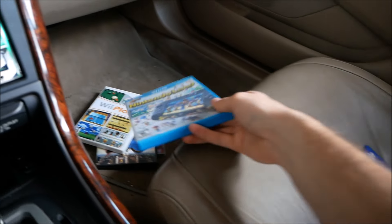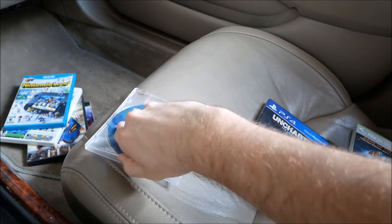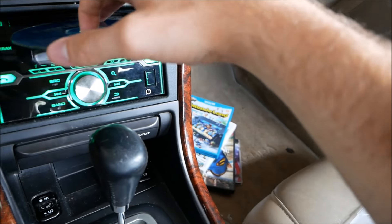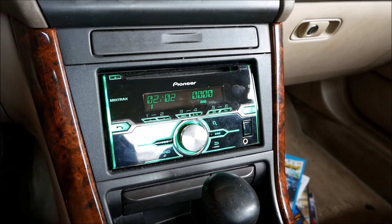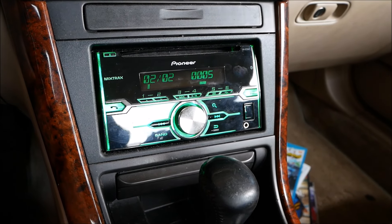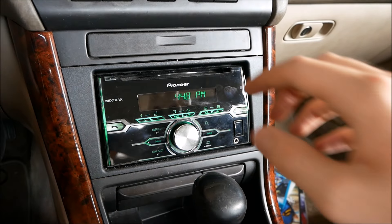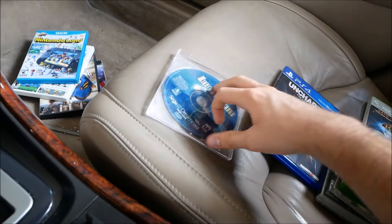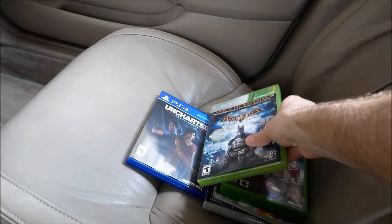Here we go — a Dreamcast game: Hidden and Dangerous. I've had some decent luck with this in other videos so maybe something will happen. Turning the sound up — and it plays out loud: 'Warning, this is for use only on Sega Dreamcast.' That's pretty cool! I always think it's cool that it actually gives a verbal warning that you should not be playing this game on something other than a Dreamcast. Dreamcast was ahead of its time in many ways.